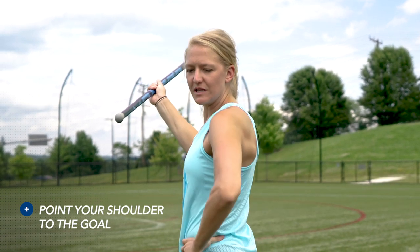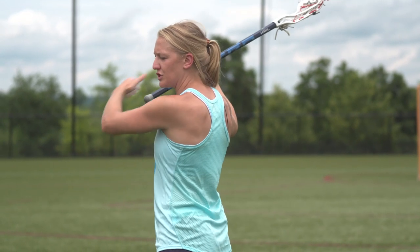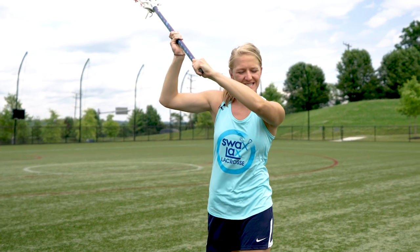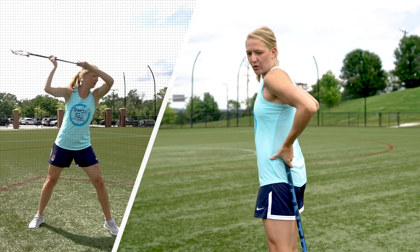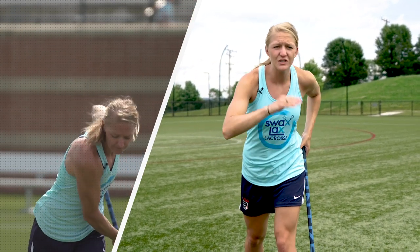Notice how my torso is perpendicular to the goal. That way it gives me more range of motion, and as I come up and around through my shot, I want to snap at the top and come all the way through my follow-through. My torso comes all the way around, so my range of motion is nice and big, so I can get a lot of power on that shot and make sure my accuracy is on point.